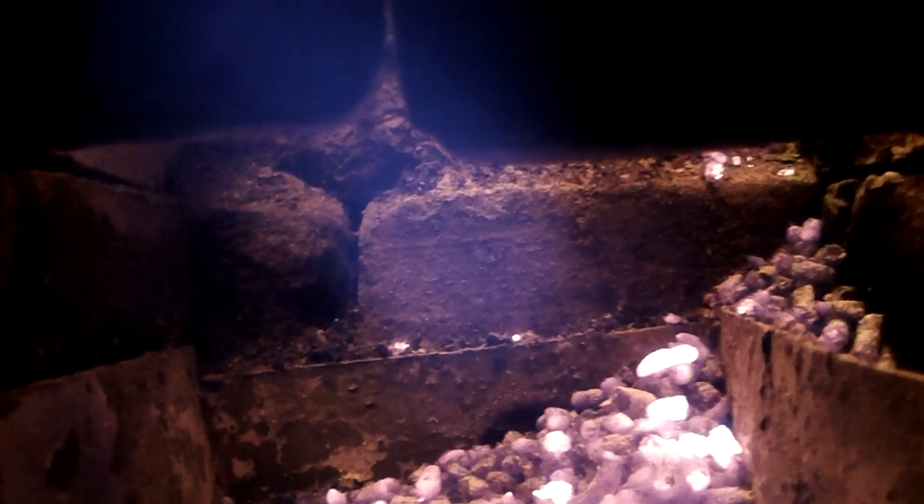This shot is down inside the ash pit. I have a gap that's a bit too large between the grate and the wall, so a few larger pieces are falling through.